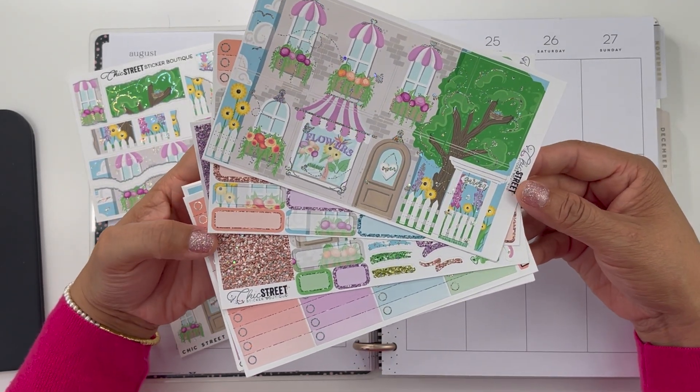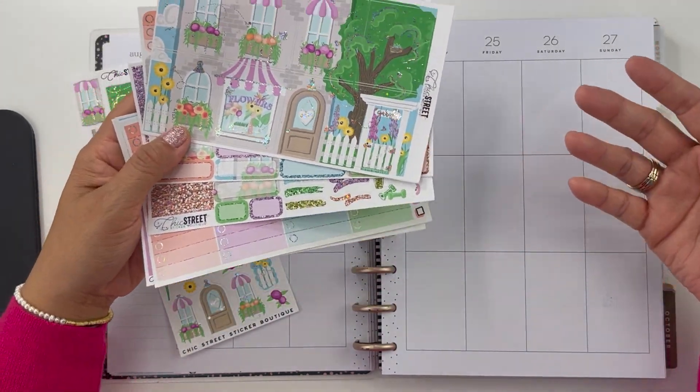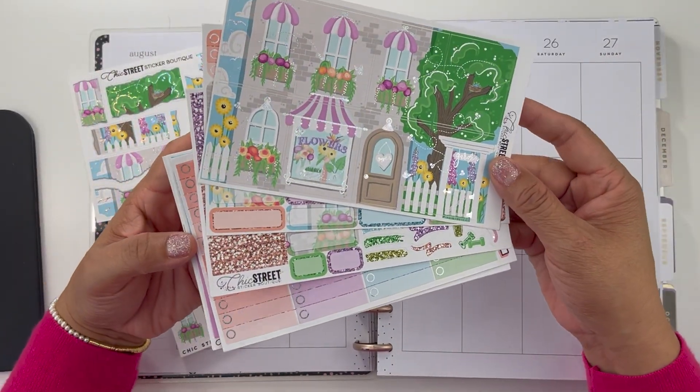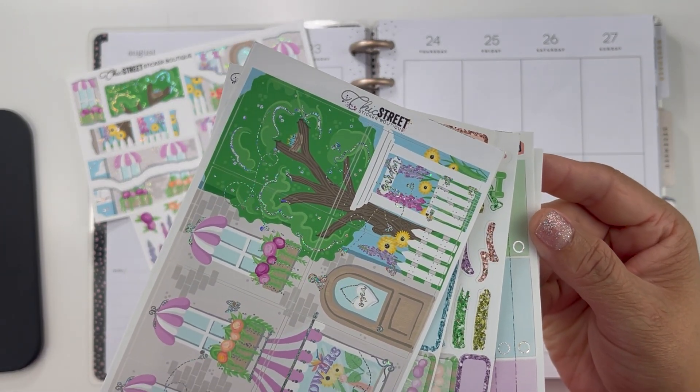Hey guys, welcome to my channel. My name is Karina. In this video I am going to be doing a plan with me in my classic Happy Planner using a vertical kit from a shop called Chic Street Sticker Boutique.